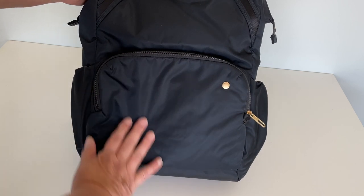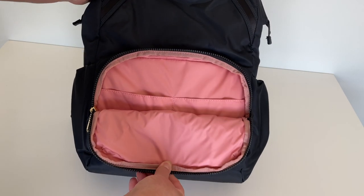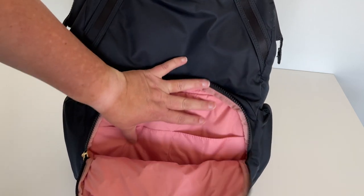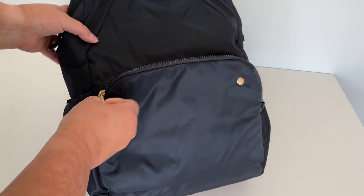Right in the front of this bag is a large pouch with two pockets inside. It's such a pretty pink — I love this color. This is a great spot for your cell phone, your train tickets, your snacks, anything that you need access to quickly.